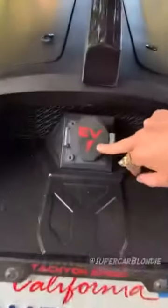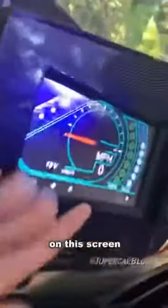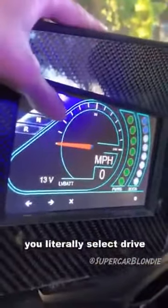They wanted it to look like a fighter jet on wheels. This is where you charge the car. This is how you put it in drive — on the screen, you literally just select drive.